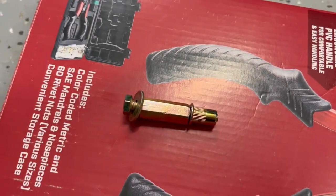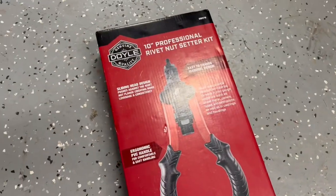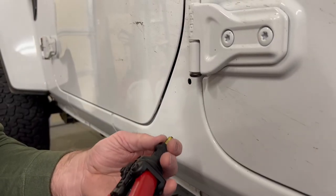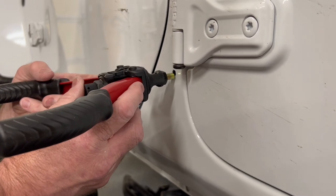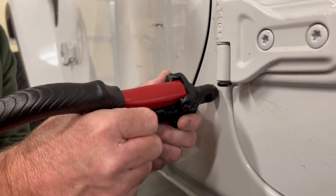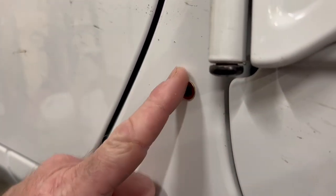These are the nutserts that came with the kit, and this is the nutsert tool that came with it. I was not going to trust that little guy, so I went to Harbor Freight and picked up one — it was on sale for $39. I tested it out on a couple of pieces of scrap metal and it looks like it's going to work pretty good. You tighten the adjustment on the back until the handles are open, insert the nutsert, and close the handles. And there we go — first one in. Now we've got like nine million to go.